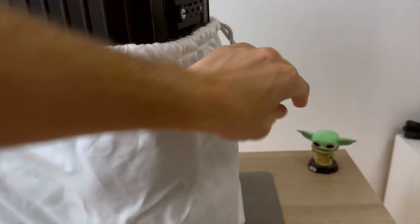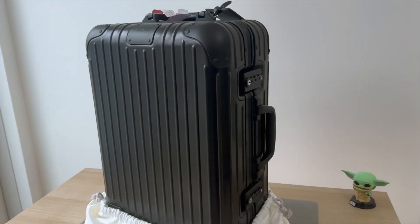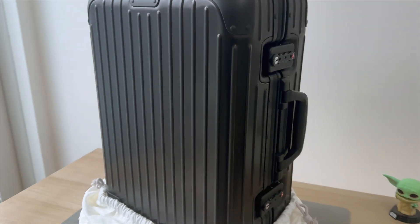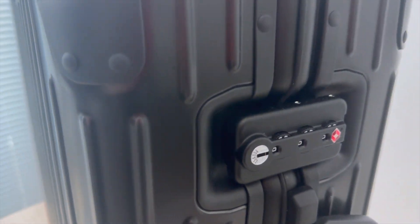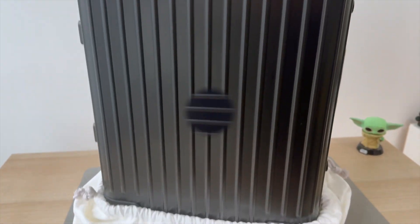One of the best things about this Remover is that it comes in different sizes, and whether you're traveling for business or leisure, you will find the right size for you. We chose the original cabin suitcase — it's perfect for us because our trip is mostly for three or four days, and it's great or ideal for a weekend getaway.